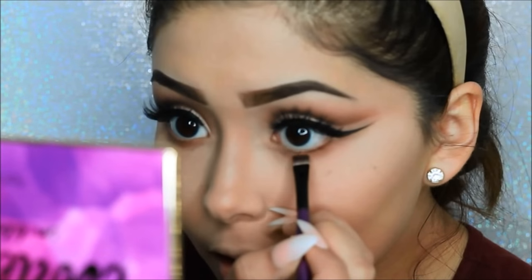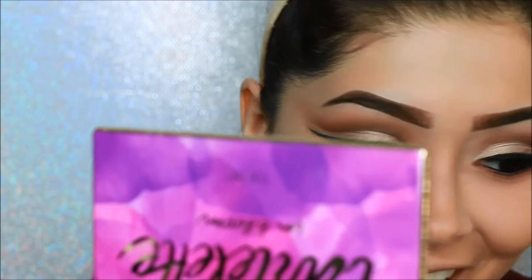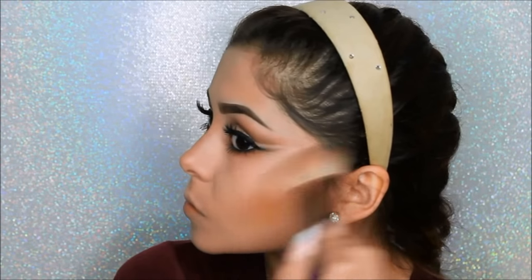With the flat brush, I'm adding the shade Leader to the very tip of the waterline to add depth. I'm lining my waterline with the Urban Decay 24/7 Glide-On Eye Pencil in black — it's very creamy and pigmented, so I highly recommend it. Using my Cocoa Contour Kit, I will be using the darkest shade to contour my cheeks.